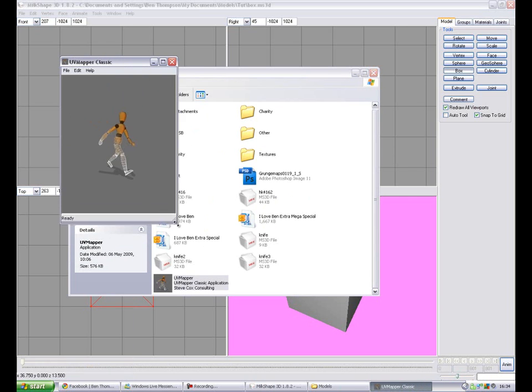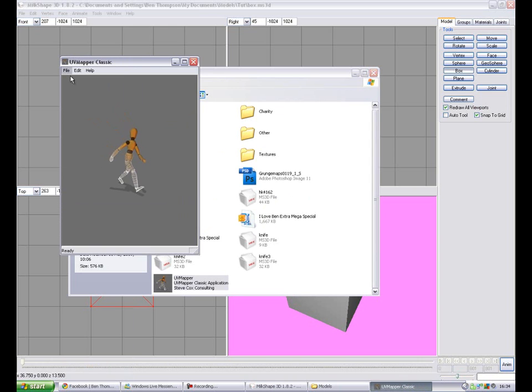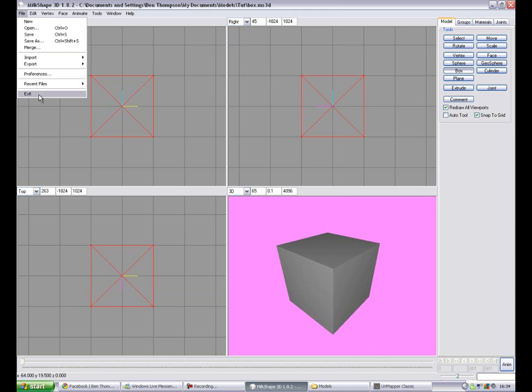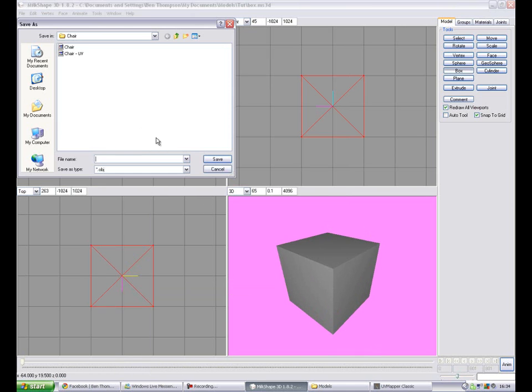I'll post a link to that in the description, or wherever I post this — there'll be a link to it. And then you need to export it as a Wavefront OBJ file. Call it 'box'.